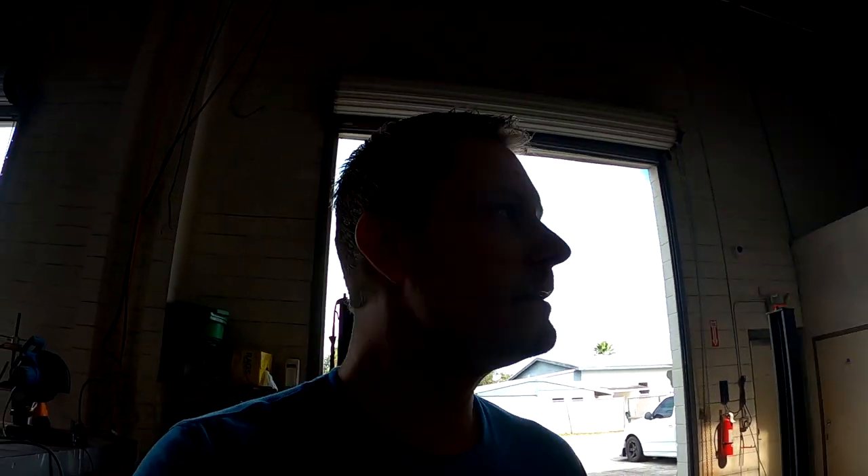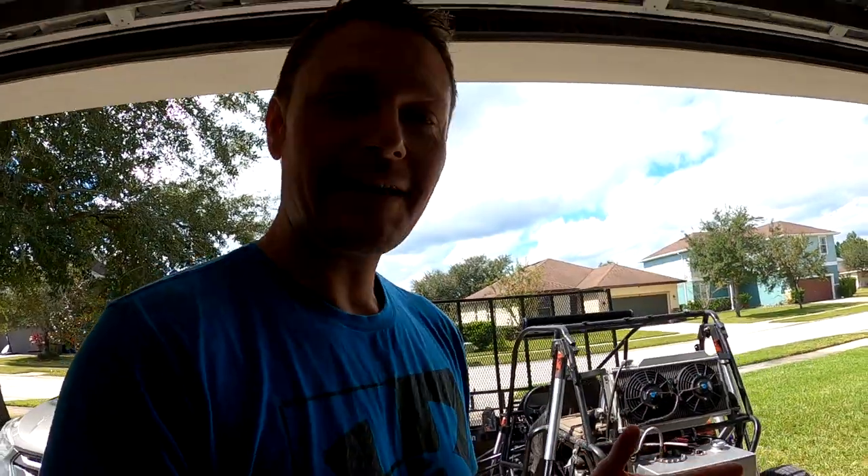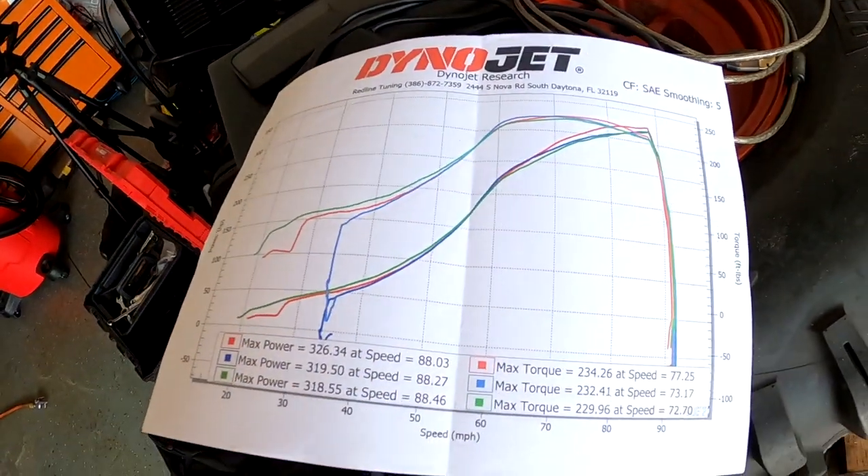Big thank you to Redline Tuning in Daytona Beach — these guys are awesome. If you need dyno tuning done, give them a call. She made 326 horsepower at the wheels — that's as much as I can run because we were out of injector, running 120% duty cycle towards the end. Once it hits about 7,000 RPM, that's the RPM that's hard to get fueling for. I'm very surprised by the power, but I'm also very surprised at how low the actual torque is.